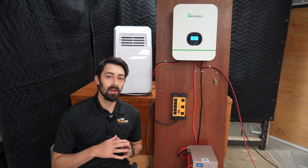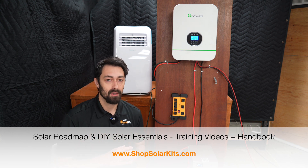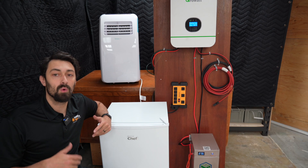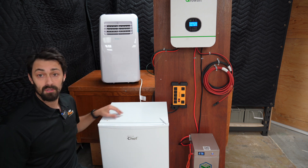We've got our full DIY Solar Essentials guide which goes in depth about how to actually plan out an off-grid system — I'll link that below if you want to check that out. So probably the two most common things people want to know if they can power with a system like this: can they power a fridge, and can they power an air conditioner? So let's test.